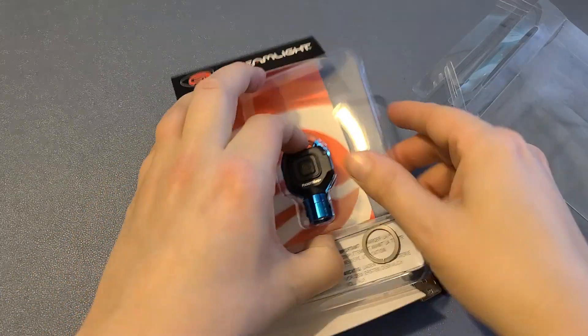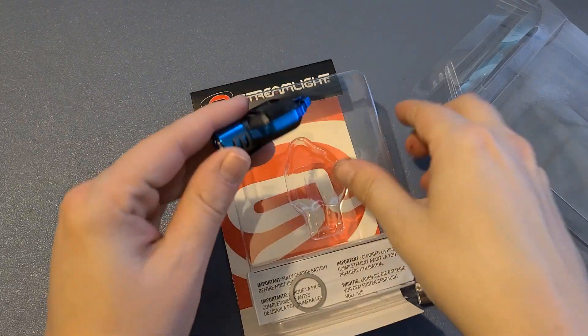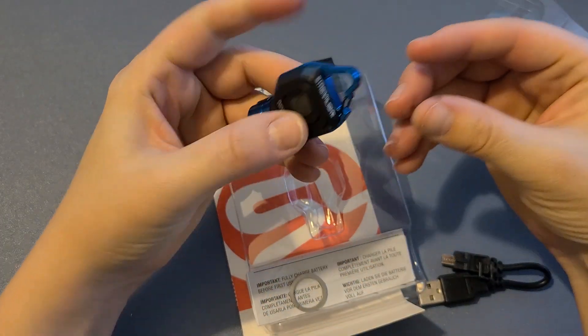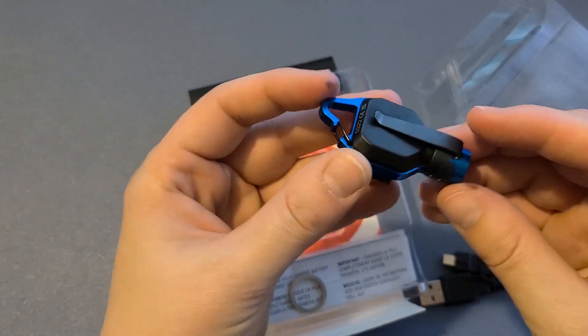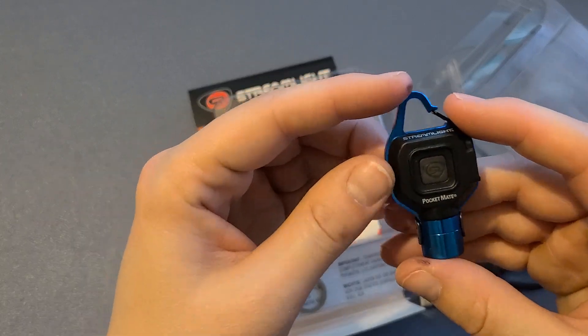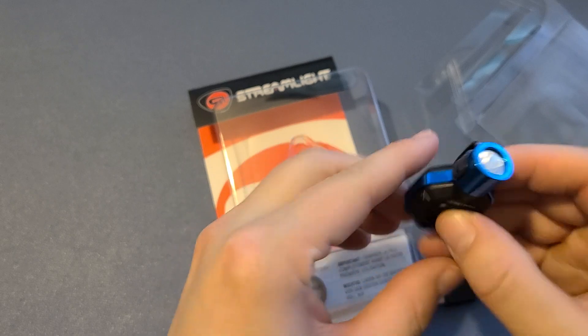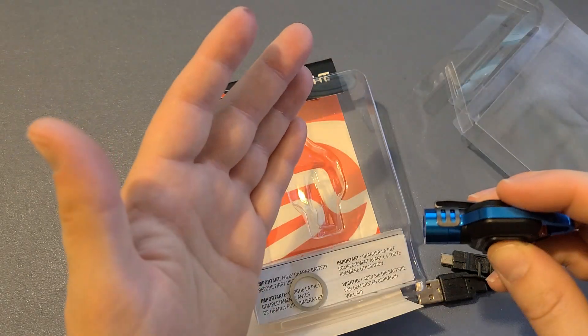It's actually kind of heavy for how small it is, but definitely not too heavy. It's got the clip on the end here and then the clip right here for a belt loop, with a simple button — and oh, that is very bright!